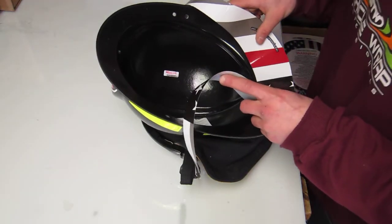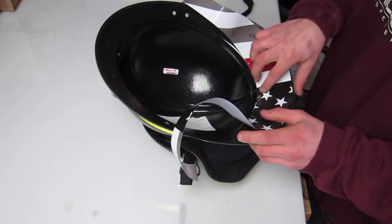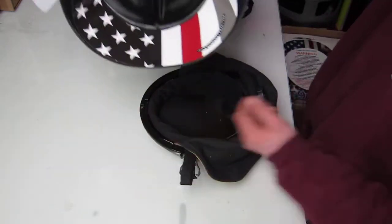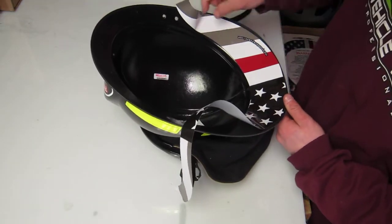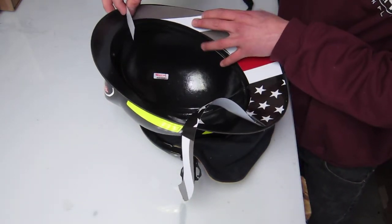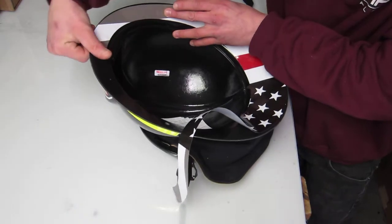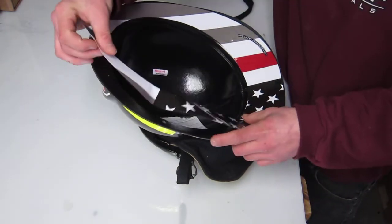You're just going to want to get your center points right there and then you just run your fingers along, kind of just place it where you like. Same on the other side.